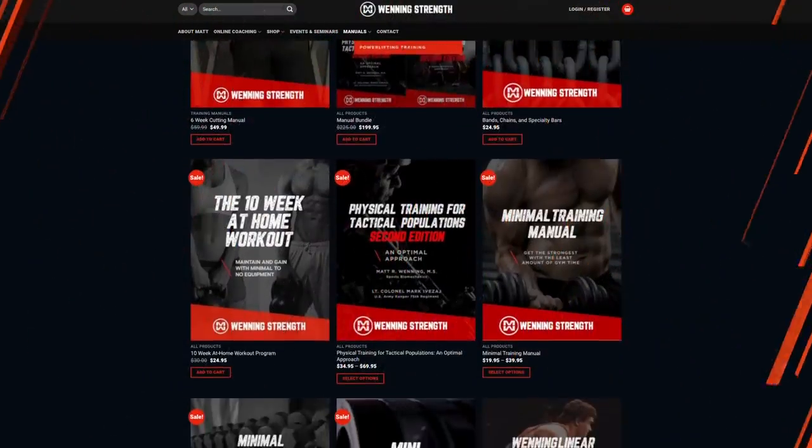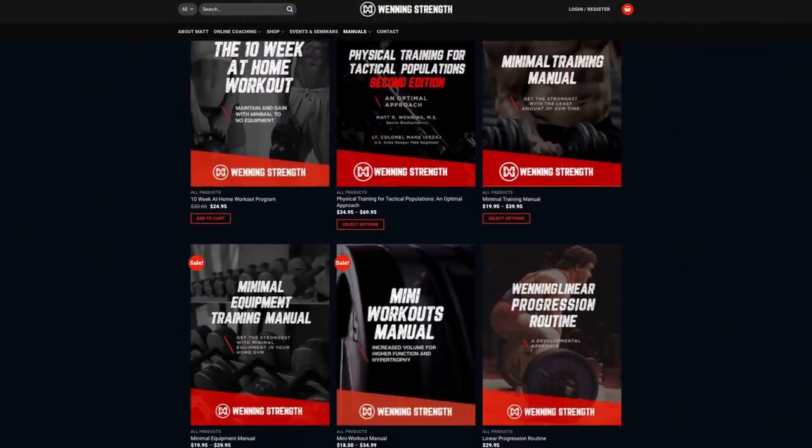If you're having issues with this or problems figuring out how to train, come on to WinningStrength.com, grab a manual, or come on to online coaching. Talk to you guys later.